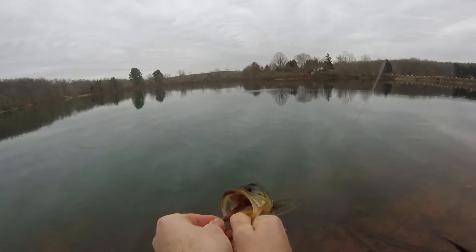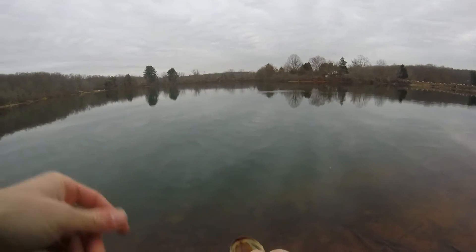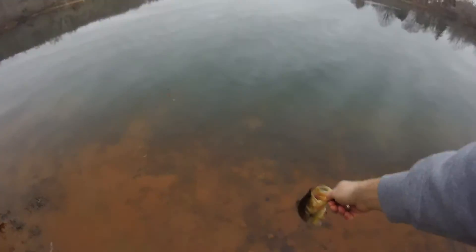In the corner of the mouth. I need to work on my vertical hook sets because it's just better if you get the top of the mouth. He's been eating crawfish. A little bit better fish than the ones I've been catching — still small.